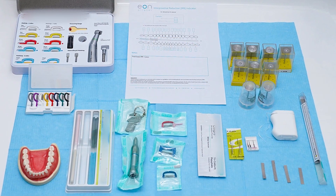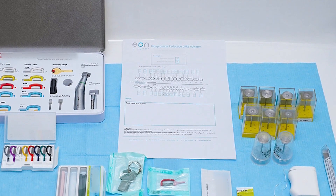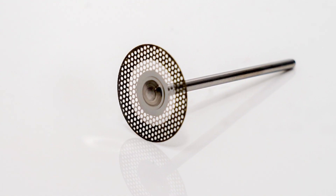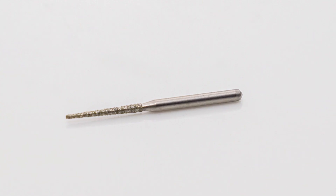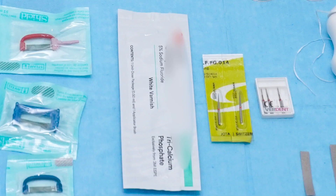Here is what is needed for the IPR procedure: an IPR sheet that will guide you on where and when to perform IPR, interdental strips, diamond discs, interdental strips mounted on a handpiece, diamond burrs, gauges, interdental polishing strips, and fluoride varnish.